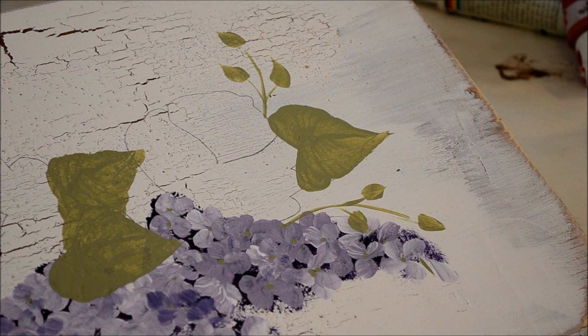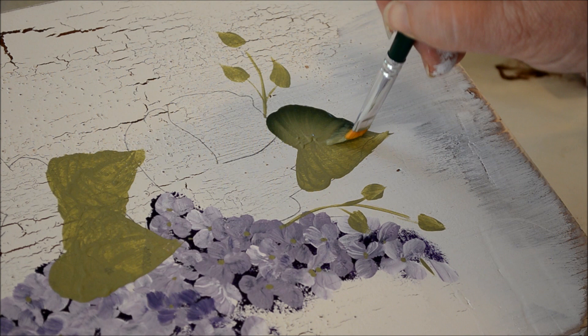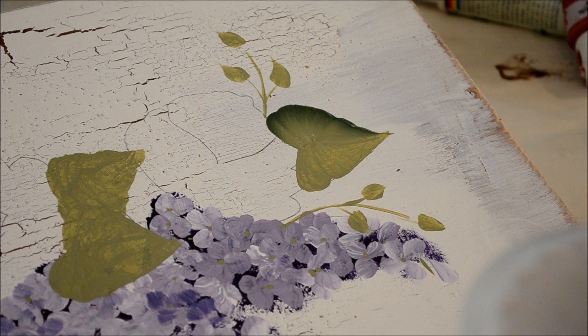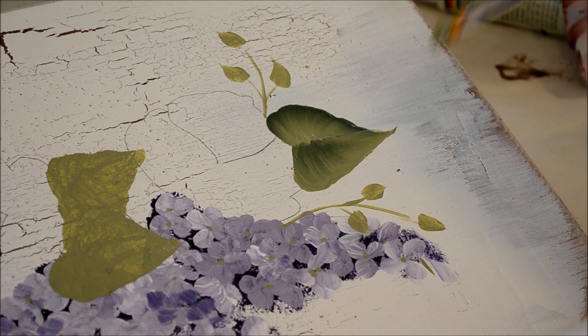I'm going to use a number 10 flat brush — this is a Plaid brush, it's new so we'll see how it works. I'm using DecoArt Americana: the dark is Evergreen, the light is Celery Green for contrast. I touch it in, wiggle and press down so it flattens the brush, then it springs back up to the tip. I keep the dark against the light — that'll make the seam of the leaf.